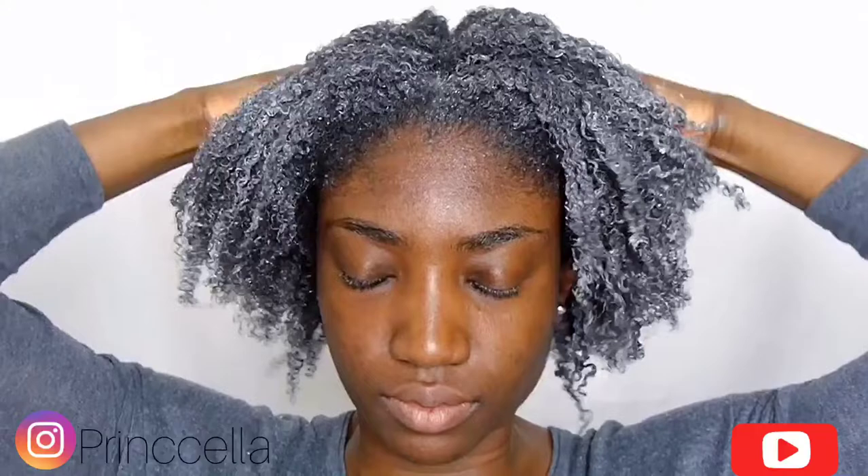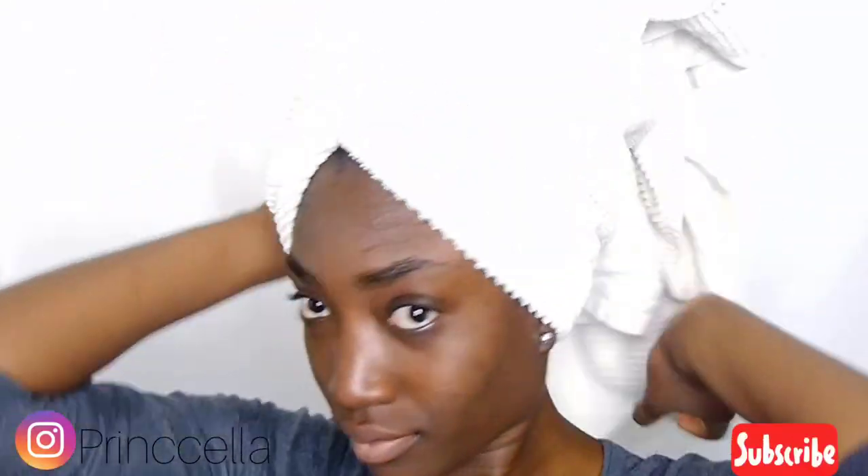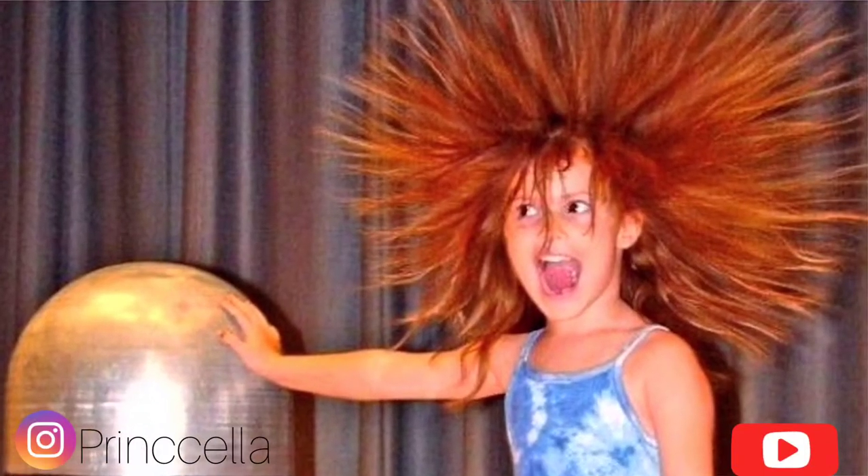After putting all the shampoo in my hair, I just open all the twists and massage my hair. This is how I look after rinsing out the shampoo — just came off the shower, and surprise!